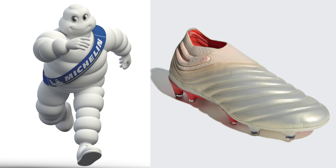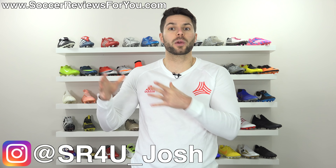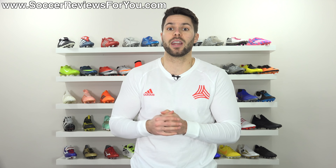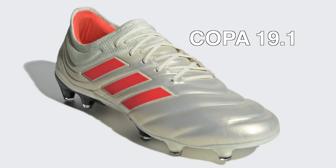This is the Michelin Man, and this is the Copa 19+. You'll never unsee that. What's going on guys, Josh from SoccerReviews4U.com bringing you my initial reaction and first impressions of the brand new Copa 19, both the laceless 19+ and the laced 19.1.